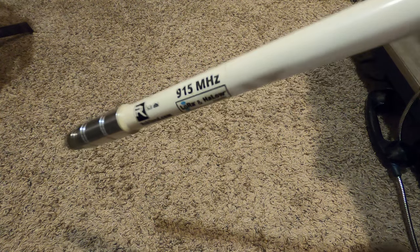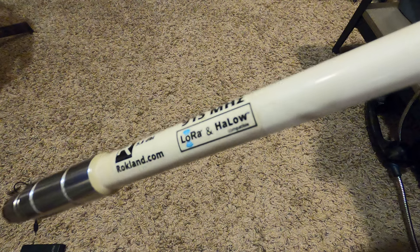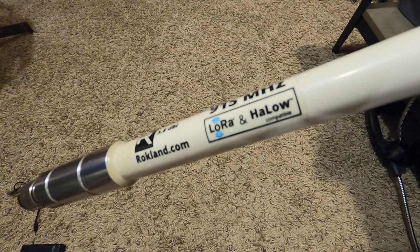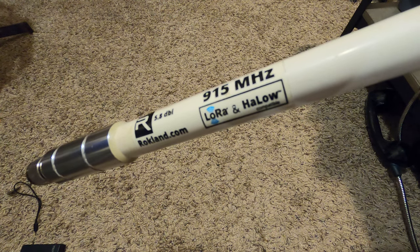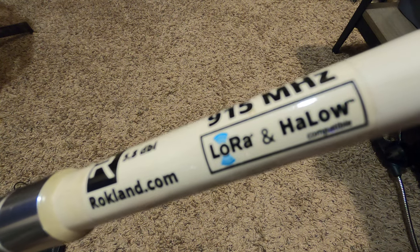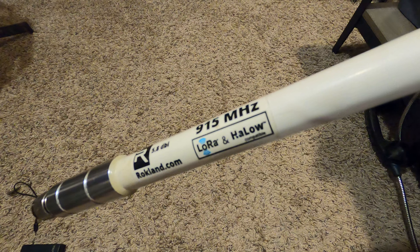While I have it here I'm going to hook it up to the NanoVNA to check the SWR reading. Something I noticed with one of my other Rockland antennas is that it didn't have a very good SWR, and if you read Rockland's blurb about antennas on their website it seems like they don't fully understand antennas or what dBi means. So I'm going to test this out before I actually install it.